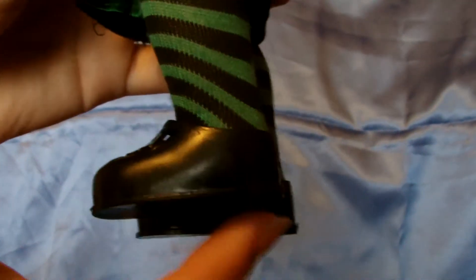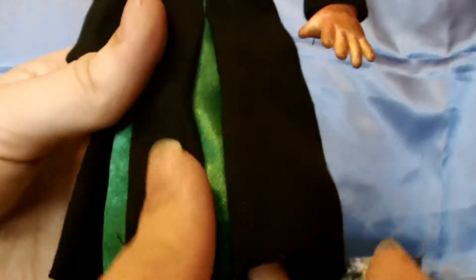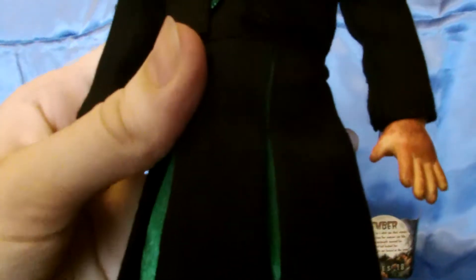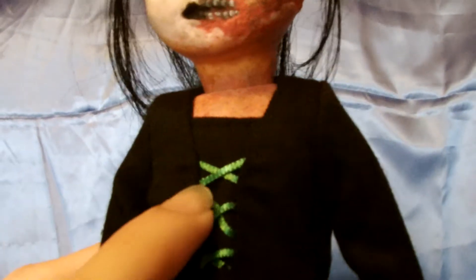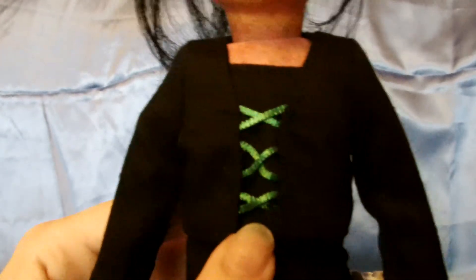On to the doll — we've got your standard Mary Jane Living Dead Doll shoes. She's got these really nice thick cotton black and green striped tights. The dress has nice light green satin pleat parts. The black material on the dress is like a blazer cotton material, and on the bodice there is some green lace ribbon which gives a nice effect.